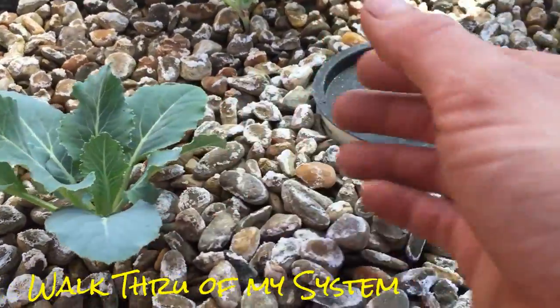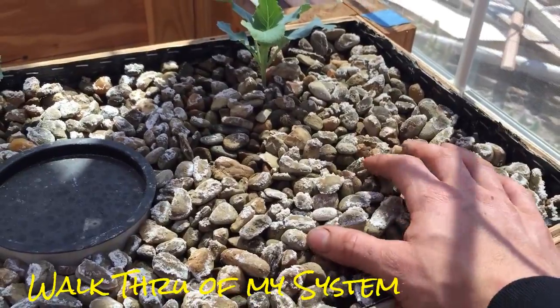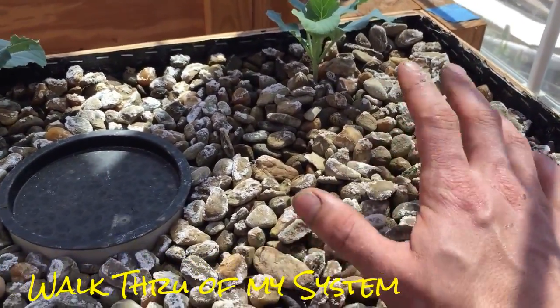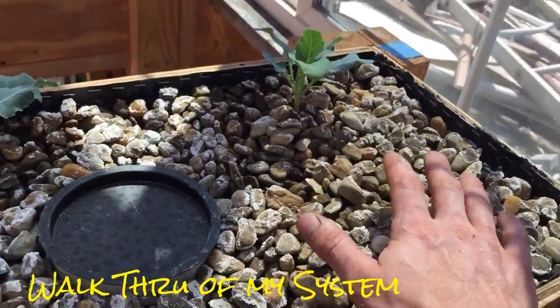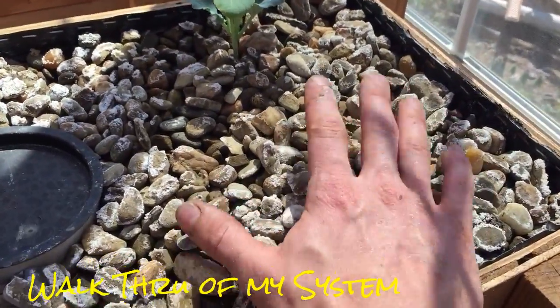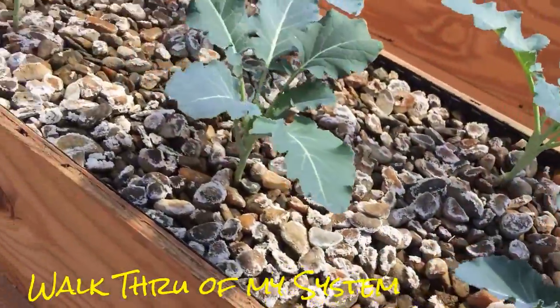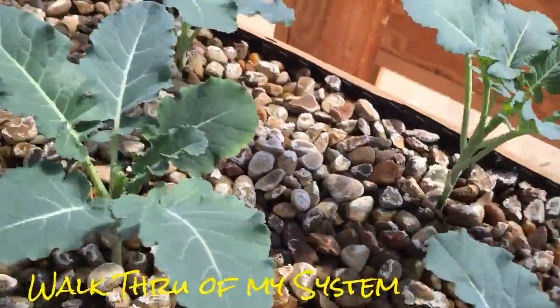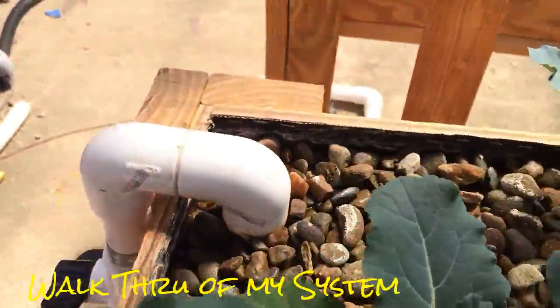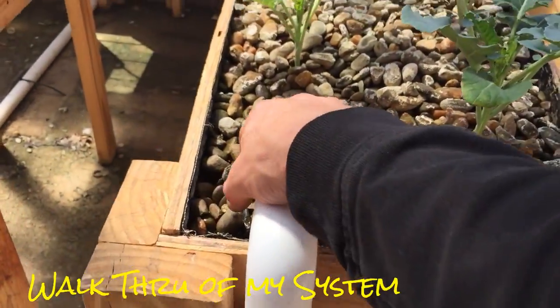I did have two plants right here but they didn't make it — I think I broke off too many of the roots from the dirt. So we'll need to do something in this corner — maybe put some herbs like cilantro or basil, something of that nature. Maybe do that in a couple of these dead spots throughout the beds where I know I can grow some herbs.